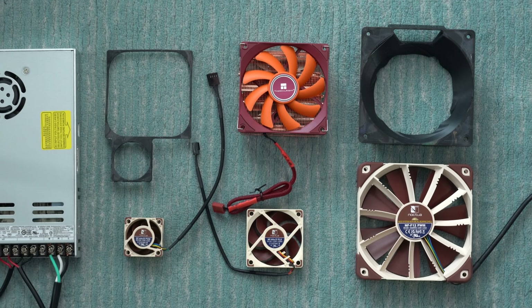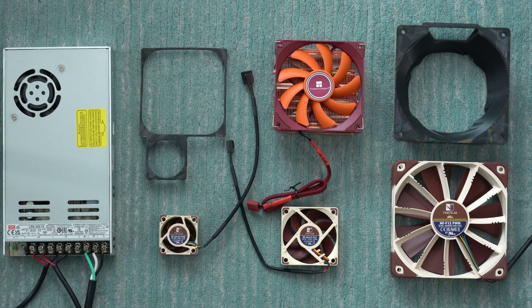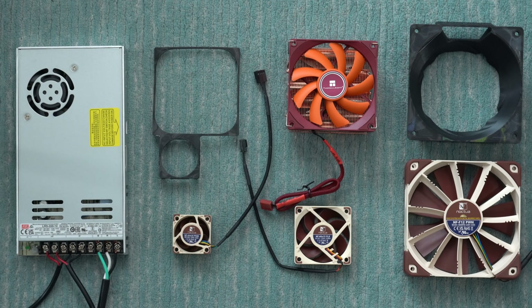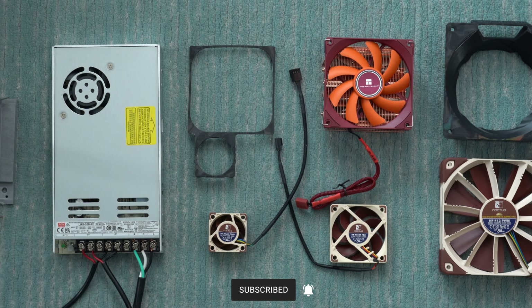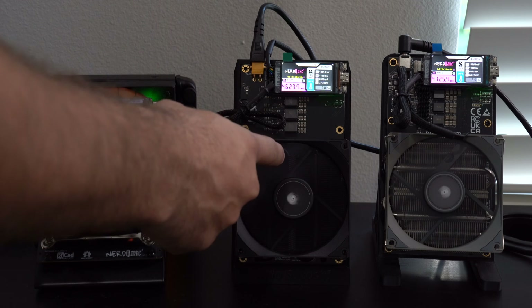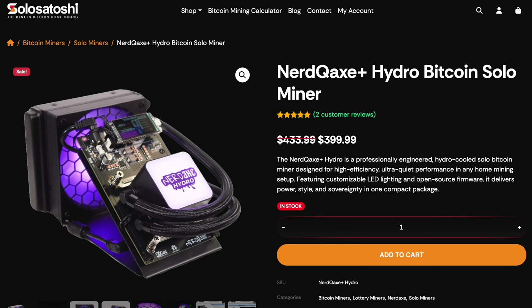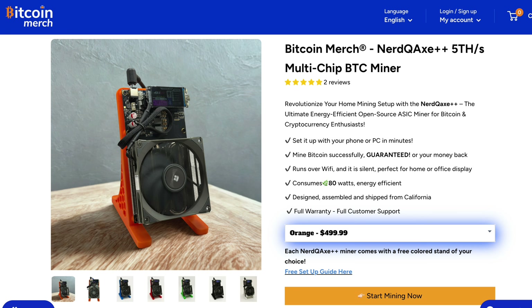I'm going to have a follow-up video going over options for upgraded heat sinks, fans, power supplies, and adapters for overclocking, so make sure you subscribe and hit the notification bell. In this video, we're going to focus on the stock settings for both the water-cooled and air-cooled systems. Both the NERD QAXE Plus Hydro and the QAXE Plus Plus Revision 6 were provided by Solo Satoshi, while the other NERD QAXE Plus Plus was provided by Bitcoin Merch. I'll have links to all the different miners down in the description below.